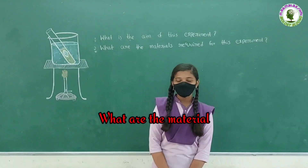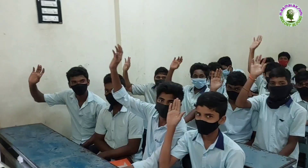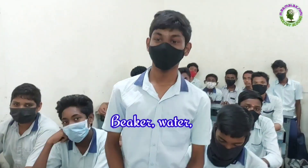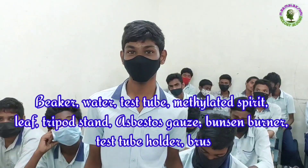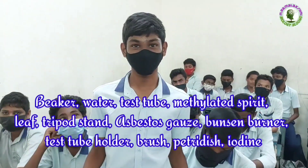What are the materials required for this experiment? Dinesh: Beaker, water, test tube, methylated spirit, leaf, tripod stand, wire gauze, Bunsen burner, test tube holder, burette, petri dish, and iodine.